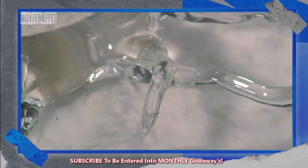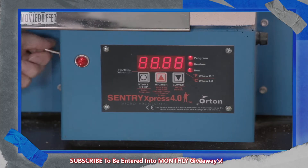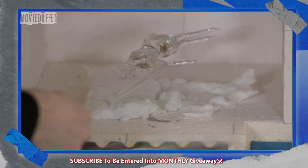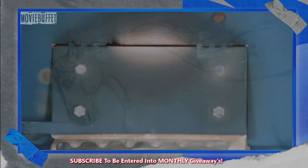She deposits the sizzling, unwanted bit in water to cool it down and dispose of it safely. She does more work on the front legs, and she'll refine them and form hooves later. But now, she bakes the partially sculpted glass horse in a kiln. This is the first annealing, which realigns molecules to prevent cracking.